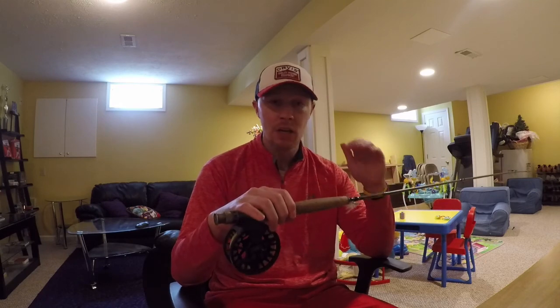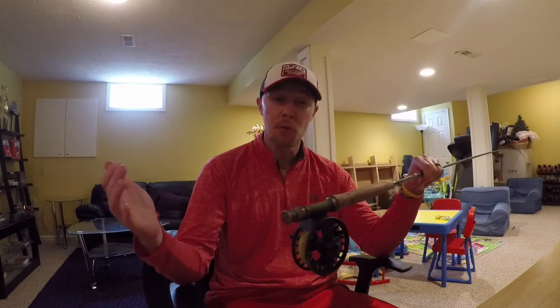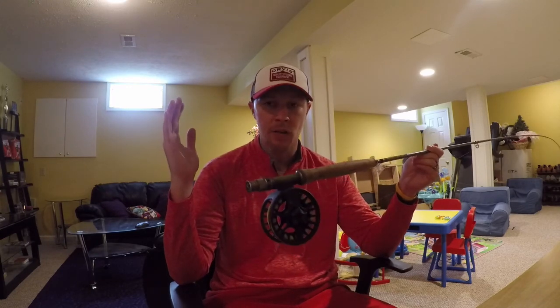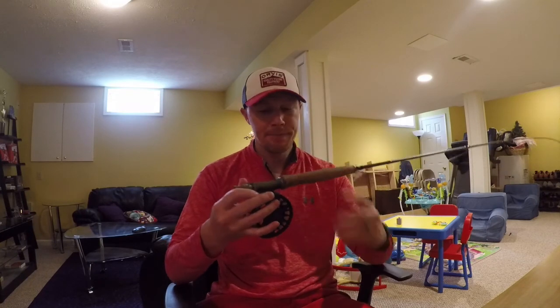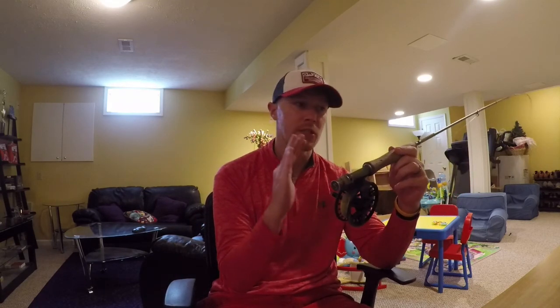Other rods to consider: Cortland makes one, Orvis has the Recon designed specifically for euro nymphing, and Sage has the ESN. There are a variety of options. I felt Syndicate at the $300 price point delivered everything I wanted without paying $900 for an elite rod or going as low as $150–200 for lesser quality. The last thing to know about the rod is the line, which is actually the least critical part of this video.